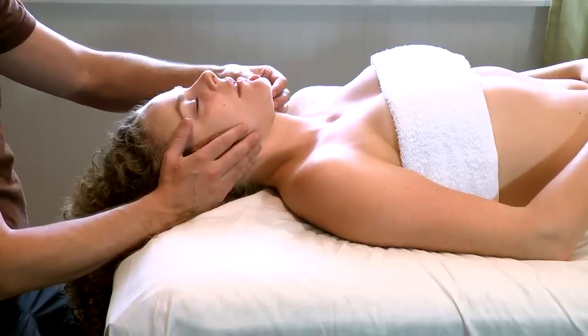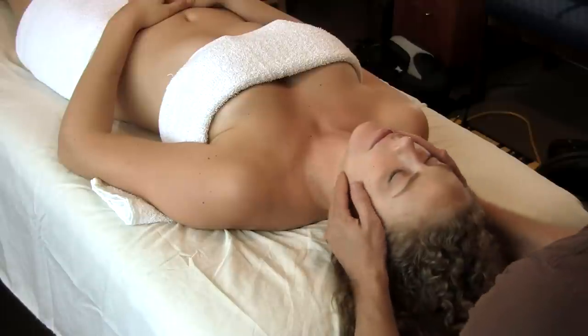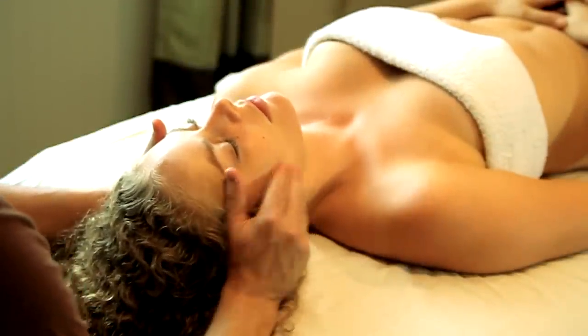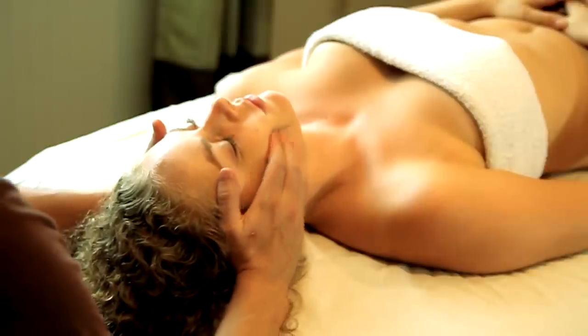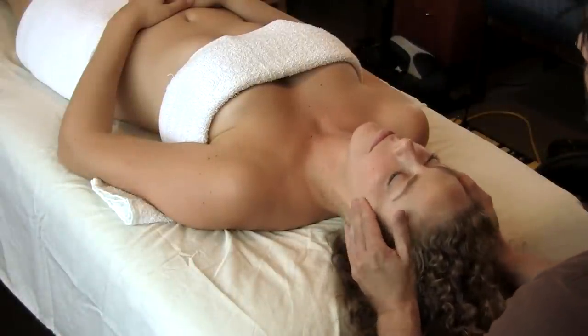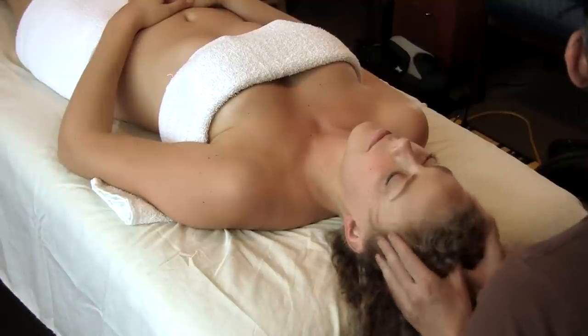Sometimes when you're doing this, people will still be rigid and clenched and their lips won't move when you're massaging this lower part of the face because they're gripping. That's a real simple little trick for your tool bag if you're trying to help somebody relax.